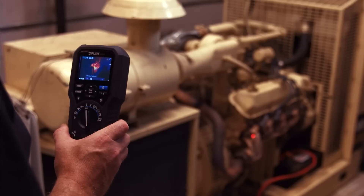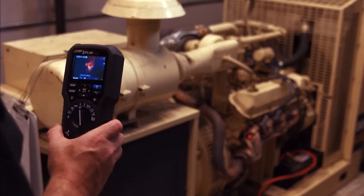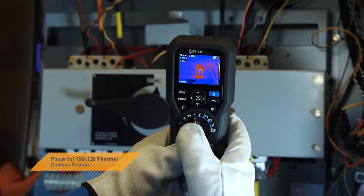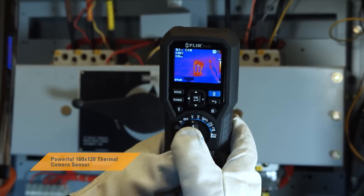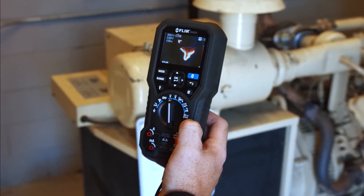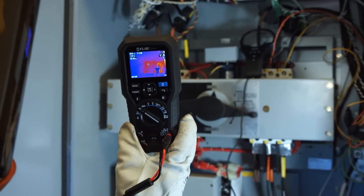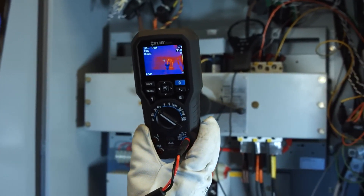IGM visually guides you to the precise spot that needs further testing and investigation. Its impressive 160x120 resolution helps show you exactly where problems are brewing. You'll pinpoint hotspots more efficiently and safely, speed up troubleshooting, and find problems you might have missed without IGM.